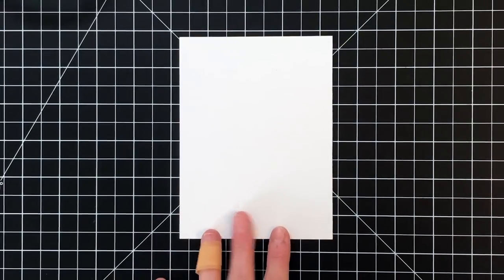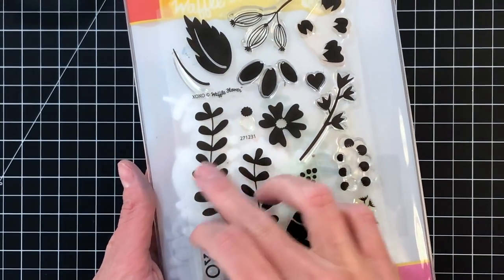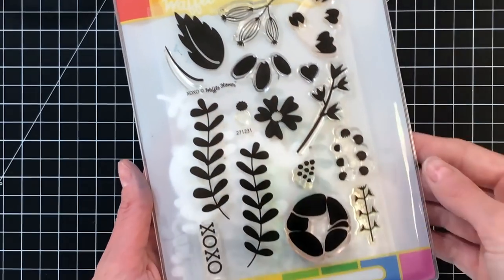I'm going to start today's card with some 110 pound white cardstock. I've cut it a little bit smaller than an A2 panel, so it's 4 and an eighth by 5 and a half. I'm going to use Waffle Flower's XOXO stamp set.